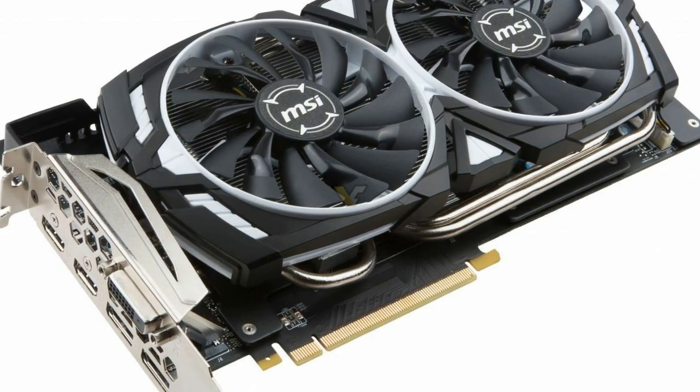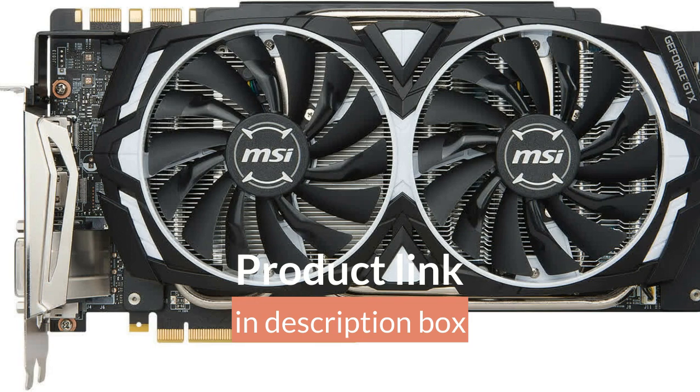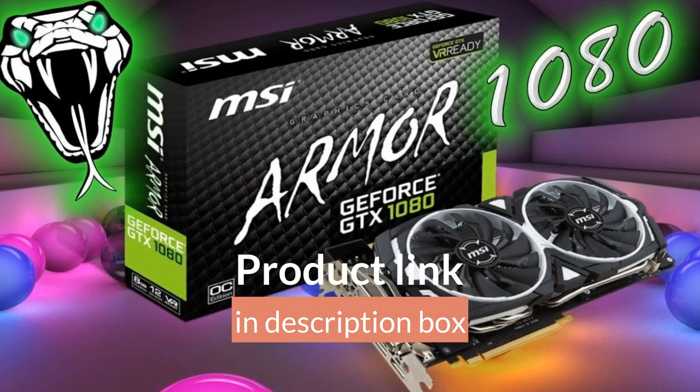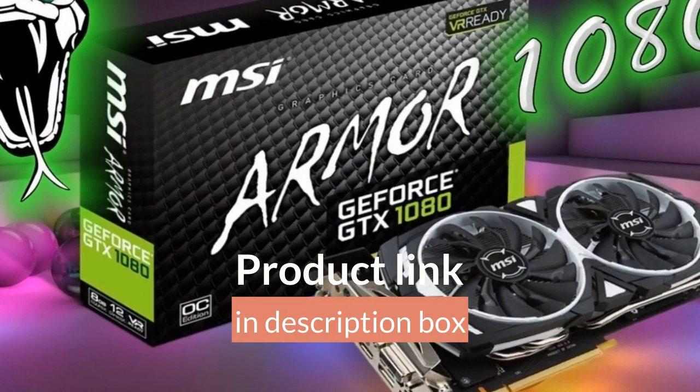The MSI Armor GeForce GTX 1080 is a graphics card designed for gamers and PC enthusiasts. It was released in 2016 and uses the NVIDIA GeForce GTX 1080 GPU (graphics processing unit). Here are some of its key features.